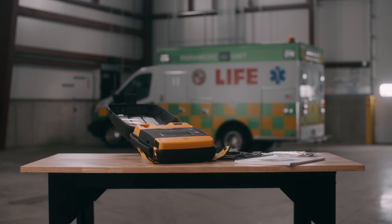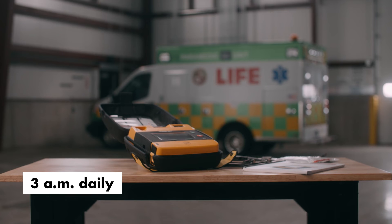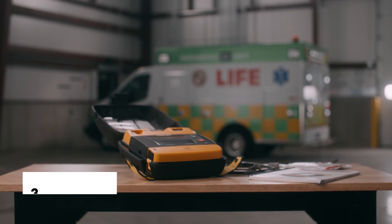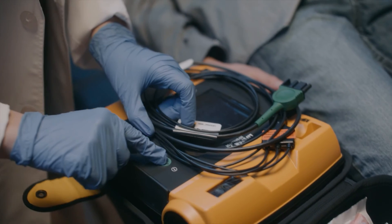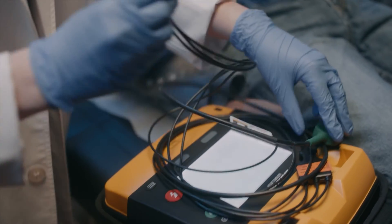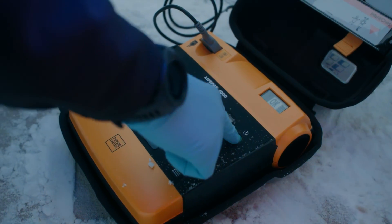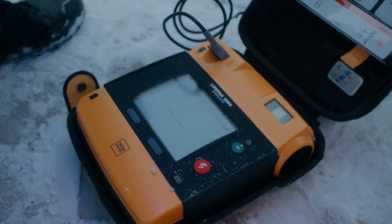The device performs automatic self-tests daily and monthly at 3 a.m. if not in use. The automatic self-test is not performed if the defibrillator is already turned on at 3 a.m. or if the battery is not installed. If you turn it on while a self-test is in progress, the test stops and the device turns on normally.